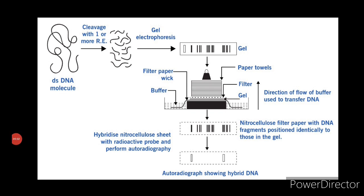Fifth and final step: autoradiography. Autoradiography is used to detect the site of a radio-labeled entity in fragments of DNA. Radioactive bands corresponding to the bands containing the gene of interest are found. The filter is washed to remove all traces of unbound probe, dried, and overlaid with an X-ray film for autoradiography. The developed autoradiogram shows the position of the DNA fragments complementary to the probe in the form of bands on the film. If you found this video helpful, subscribe to my channel and press the bell icon to get notifications on all the latest updates. Thank you.